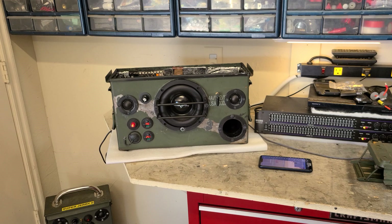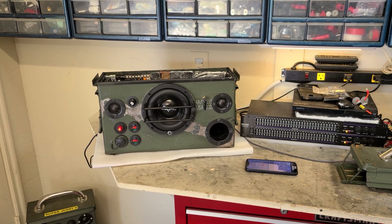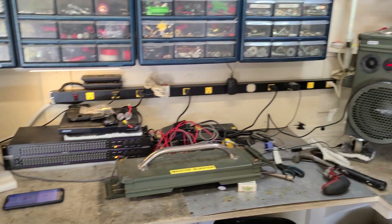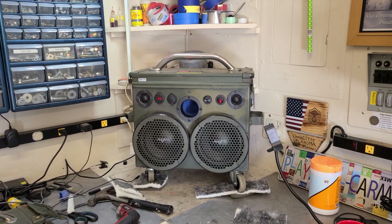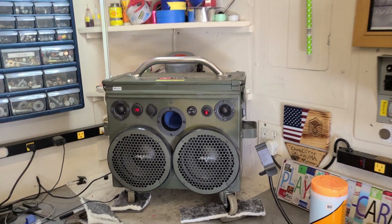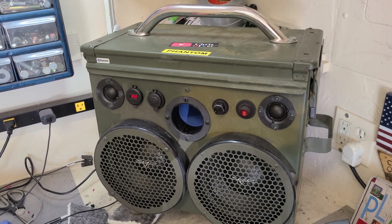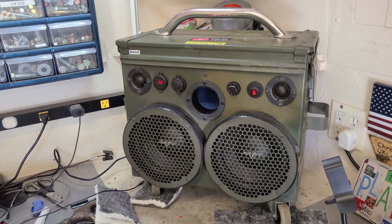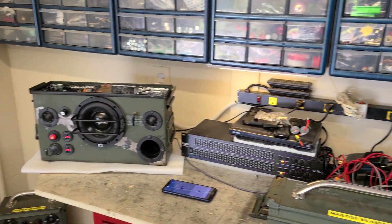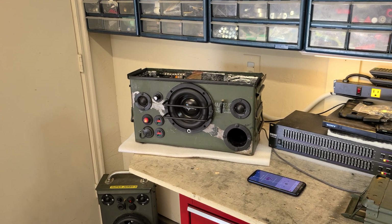Not a super powerful unit, but a great sounding little portable Bluetooth ammo can speaker. If you want stage-level or gymnasium sound levels, Phantom does 300 watts per channel — that thing just cooks. But this little guy sounds great. Thanks for watching, see you next time.